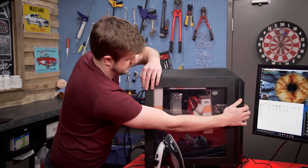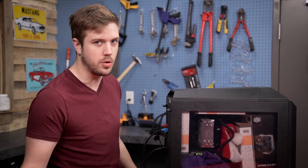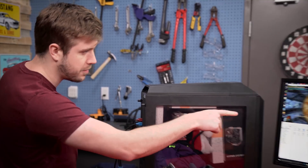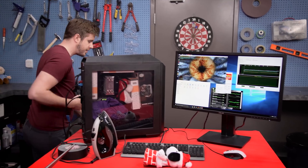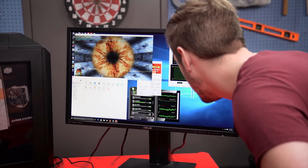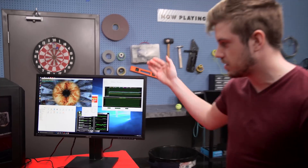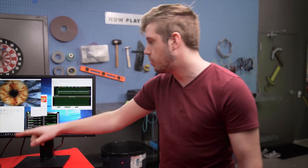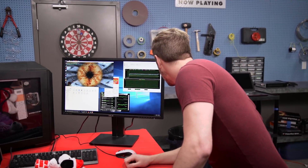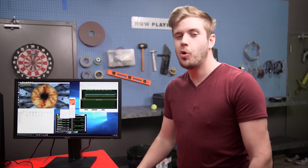I'm going to put the case panel back on and close this up. I'm already running the tests — I didn't even stop them because nothing's changed this whole time. So we're currently running FurMark and AIDA64. Coming over to the screen, the GPU has not increased in temperature despite having a shirt shoved into it and a box under it, but it looks like we have a slight increase in CPU temperatures.